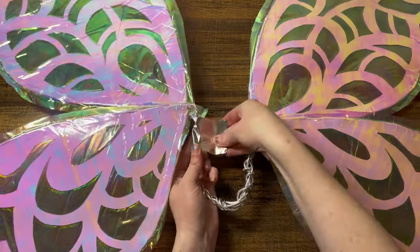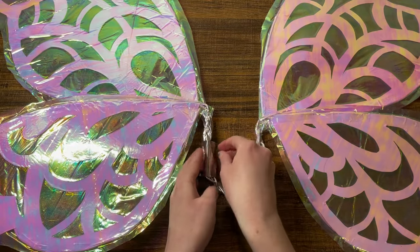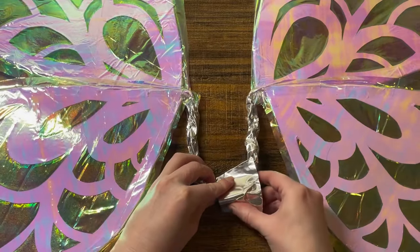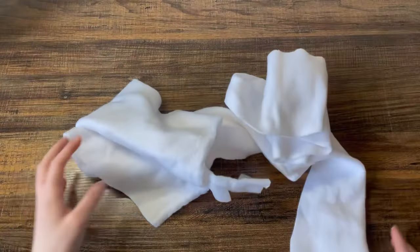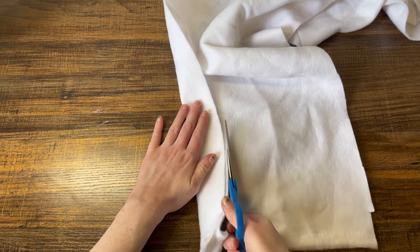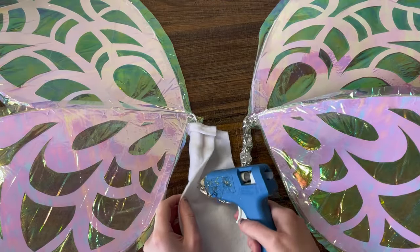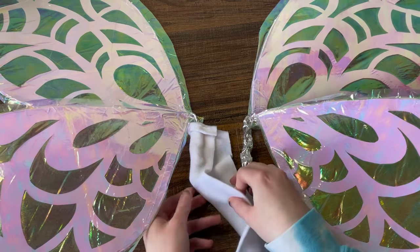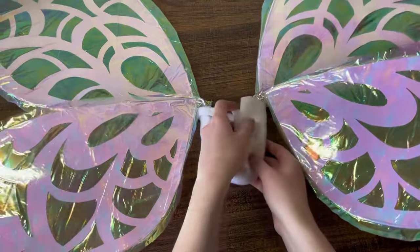For extra stability I then tape over all the wires. The final step is to take a strip of fleece or any soft fabric and glue it around all the wires in the middle. This just makes sure it's comfortable and doesn't snag on any fabric that I'm wearing.